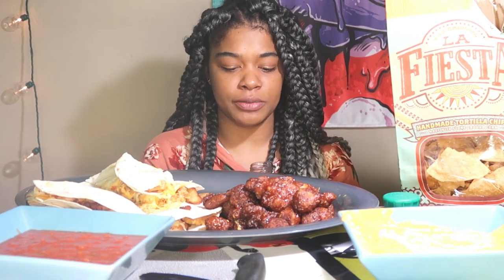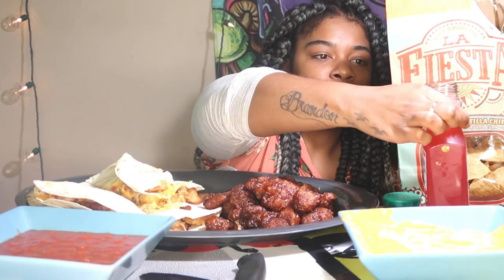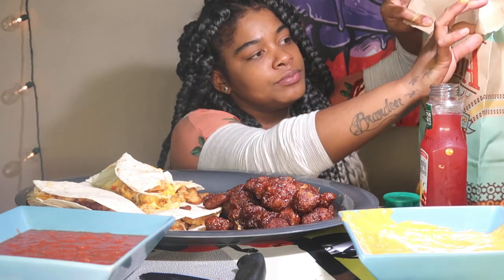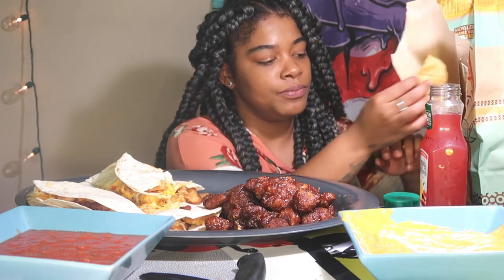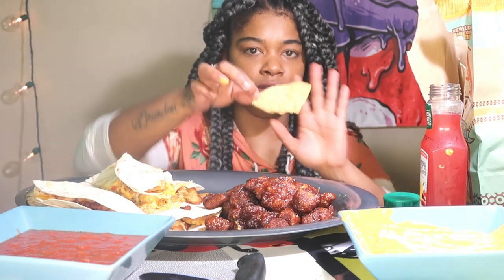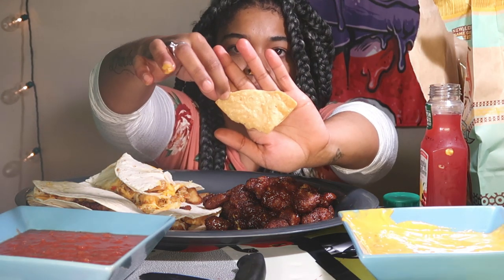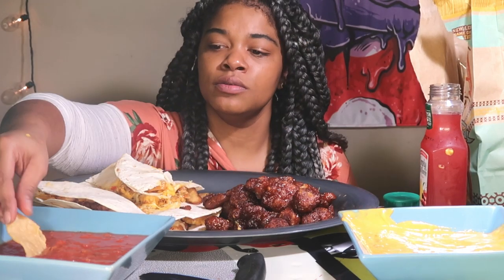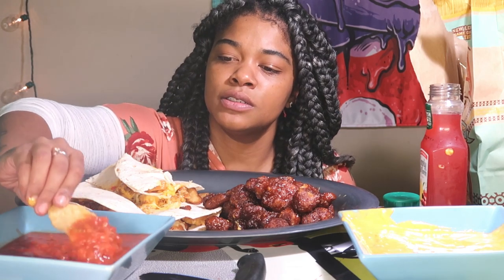Sorry for looking at my fingers — next time I'll have napkins. I'm gonna get some black gloves for the channel. Let's see how these fiesta chips are — they kind of look like wheat Cheetos. Let's try this sauce.